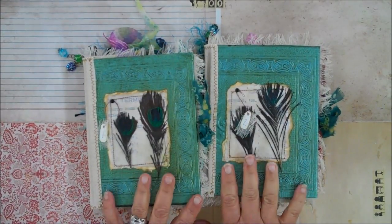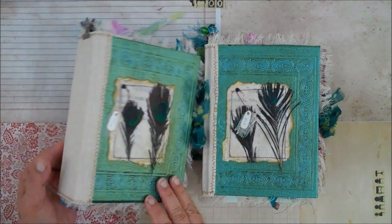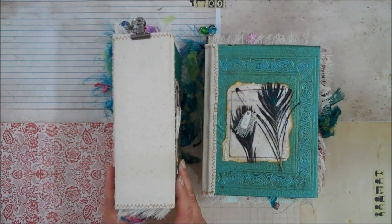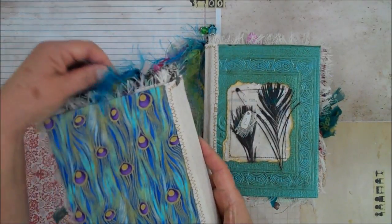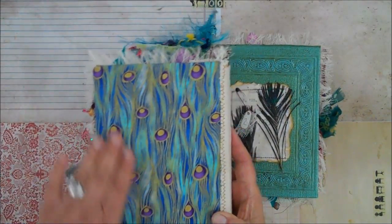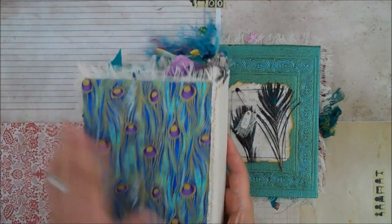These obviously, as you can tell, are hard covers. On the sides I had some canvas that I put, and then on the back I had some really cool peacock material.